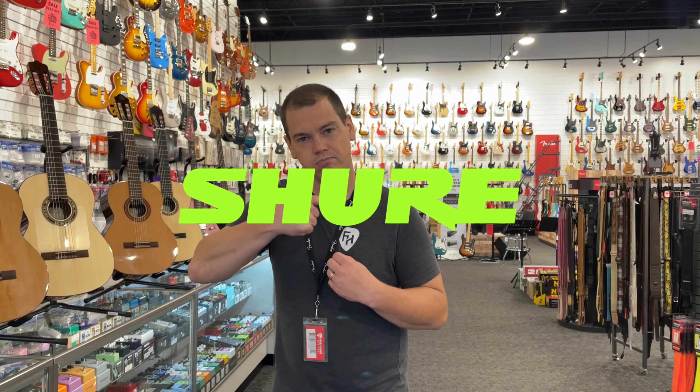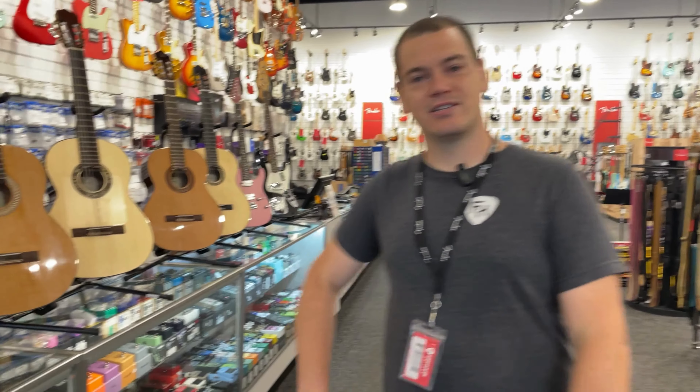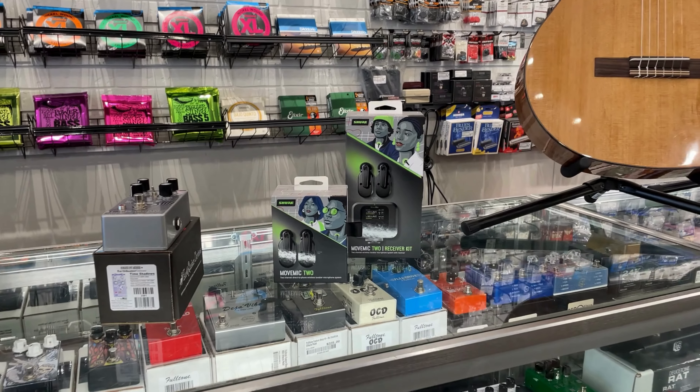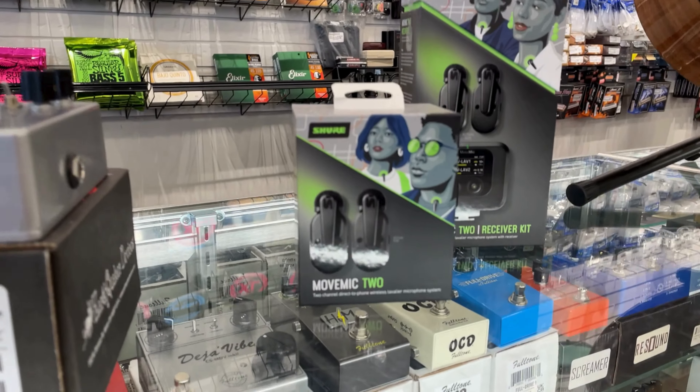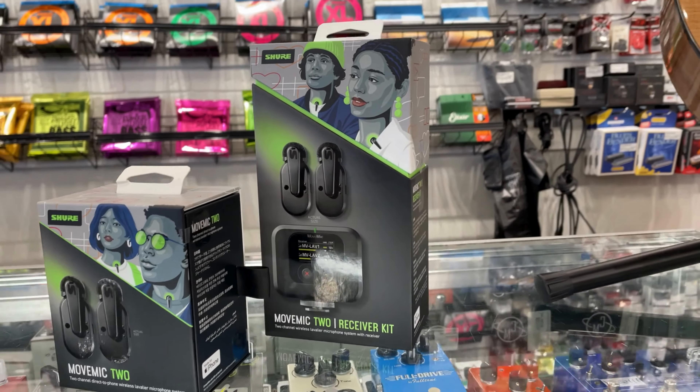Next up today, we have some new microphones from Shure. Check out the new MoveMic series from Shure — these are an excellent option for podcasting, for mobile recording, or for shooting some super fly What's Up videos. Exhibit A.